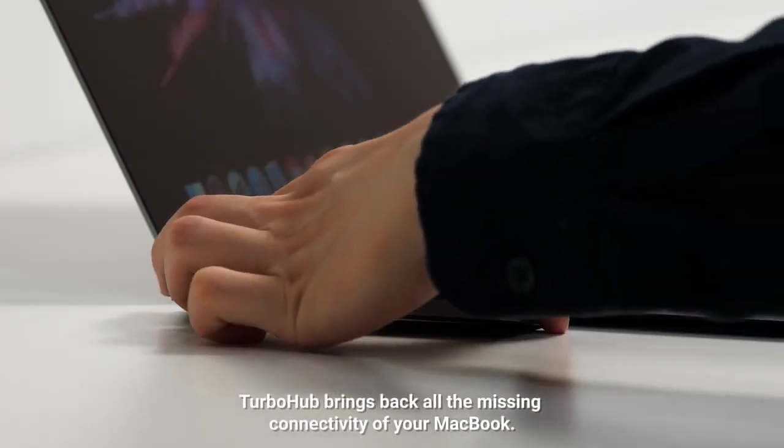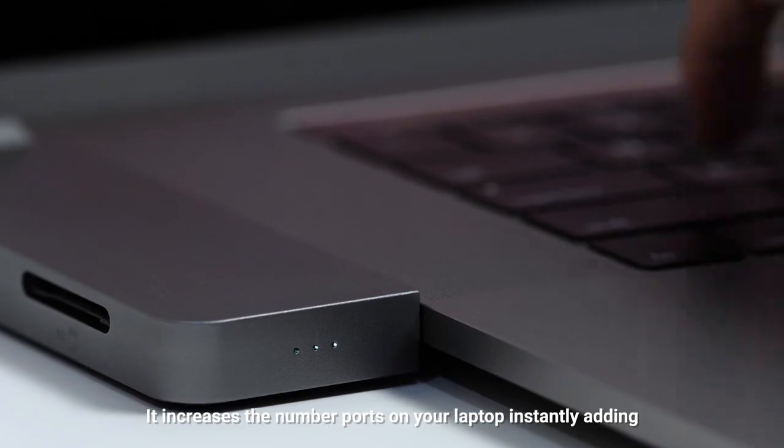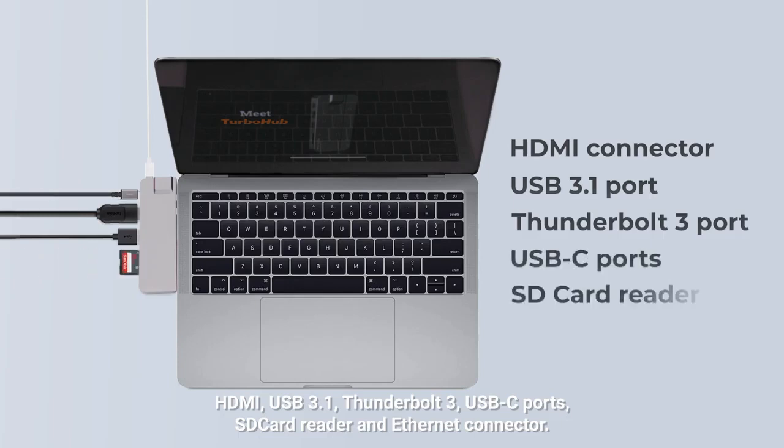Even better. TurboHub brings back all the missing connectivity of your MacBook. It increases the number of ports on your laptop instantly, adding HDMI, USB 3.1, Thunderbolt 3, USB-C ports, SD card reader, and Ethernet connector. Forget all your annoying dongles.